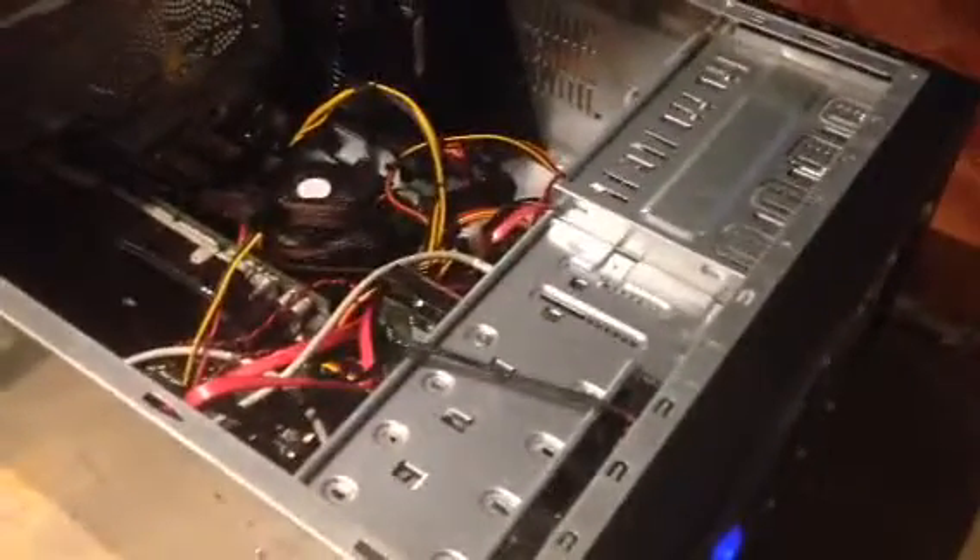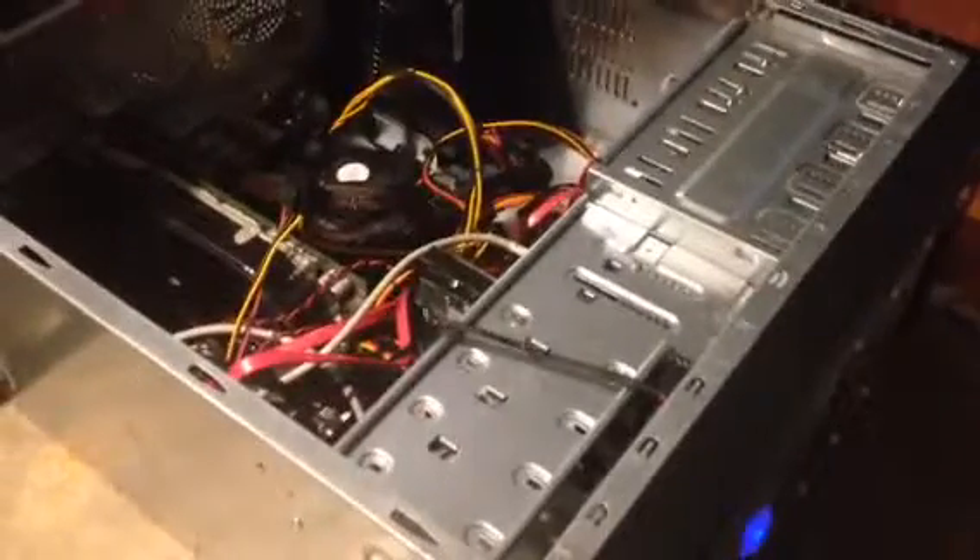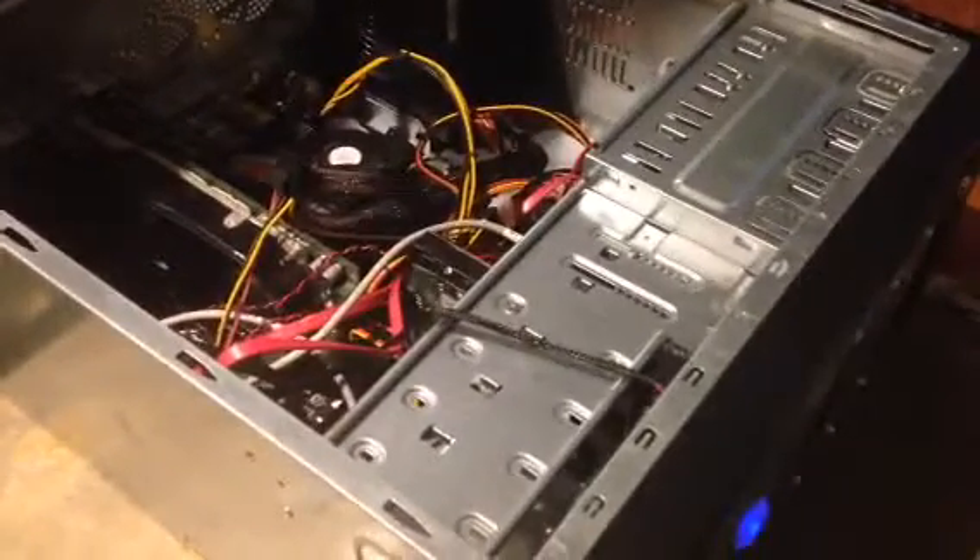Just a note to people at Google: when I type in that a motherboard won't boot, I mean it won't boot, not that it won't turn on. And I literally mean it doesn't boot.